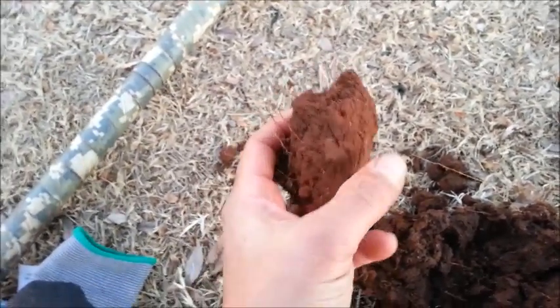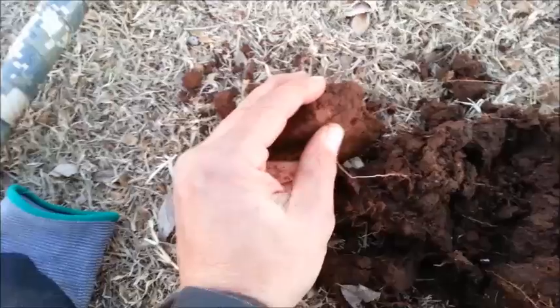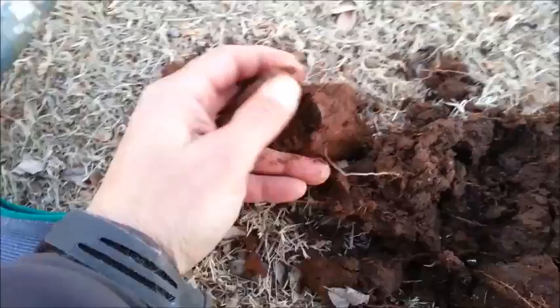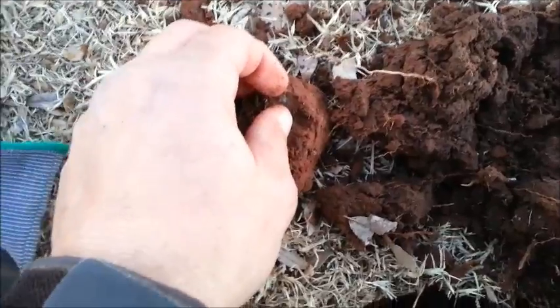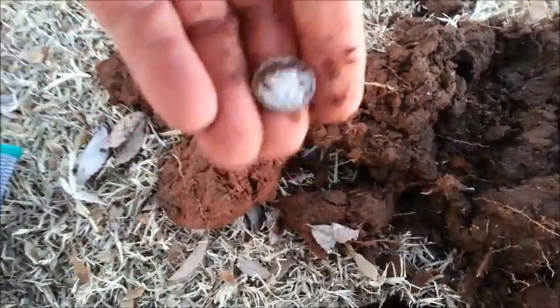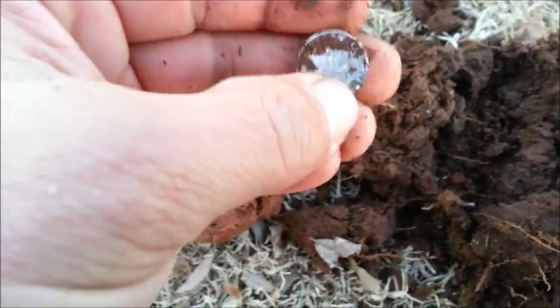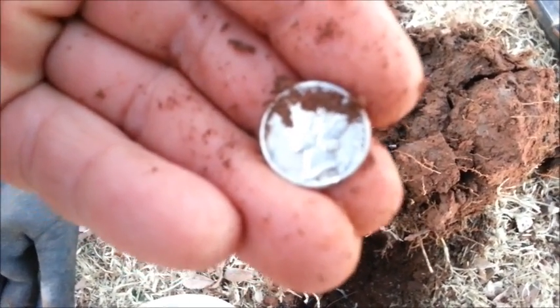Me and everybody else, but I have a little silver in the hole I think here. The more you do this hobby, the better you get at it. This place has been pounded over and over and over. Really pretty deep. Going to be a nice mercury dime. Good shape, really nice shape.